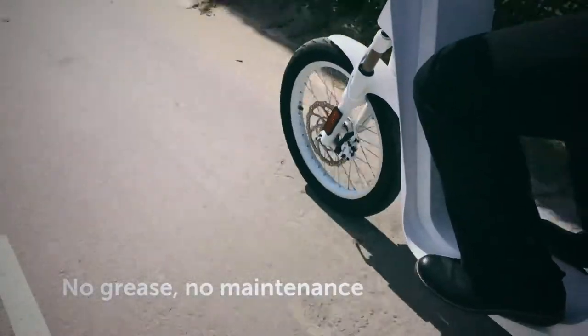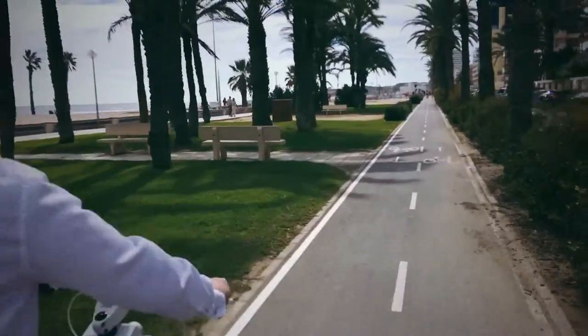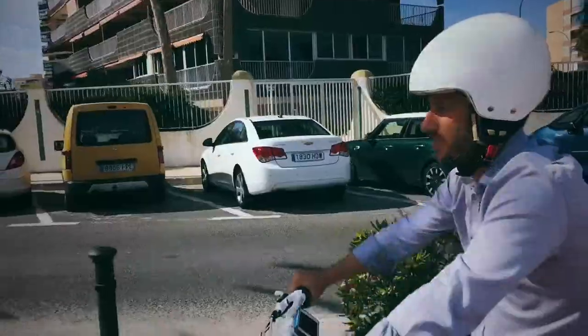We have up to 60 miles of range — more than anybody needs for daily trips, and the longest range in the world for this category.